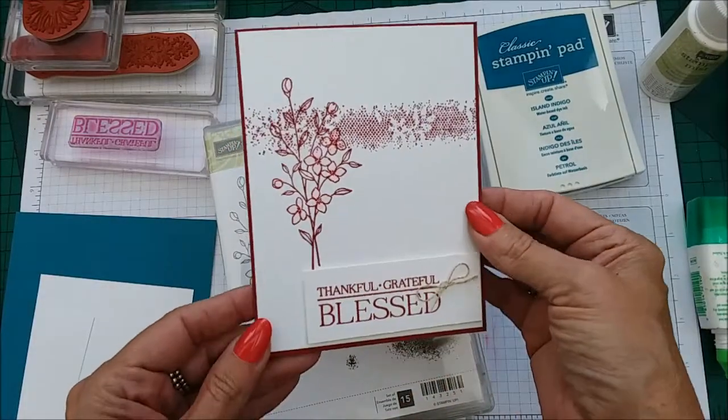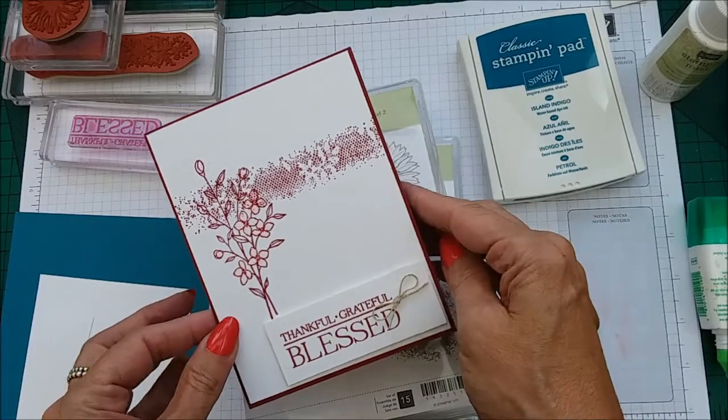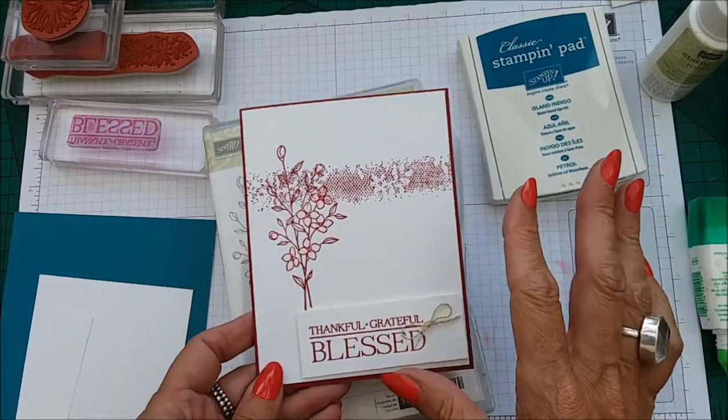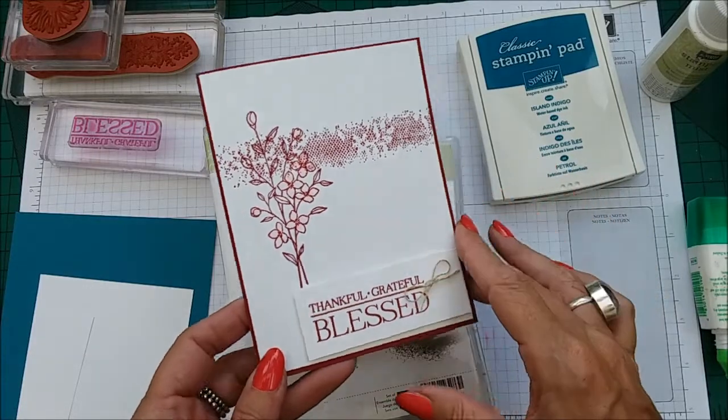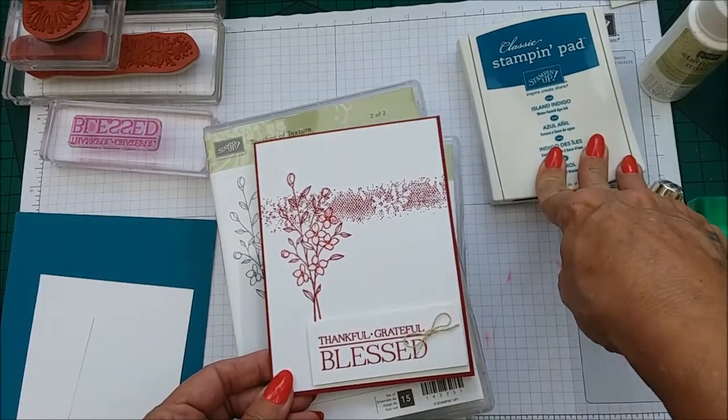I think it looks gorgeous. I think sometimes simplicity can be very beautiful. Now I'm going to try it in a different colour — this one is done in Cherry Cobbler and I'm going to do this one in Island Indigo.